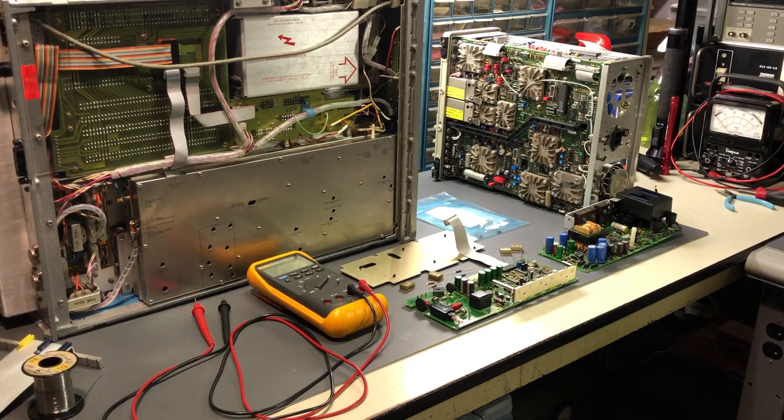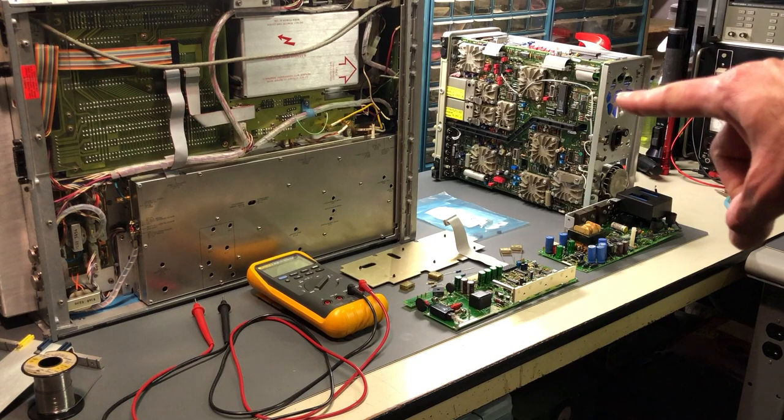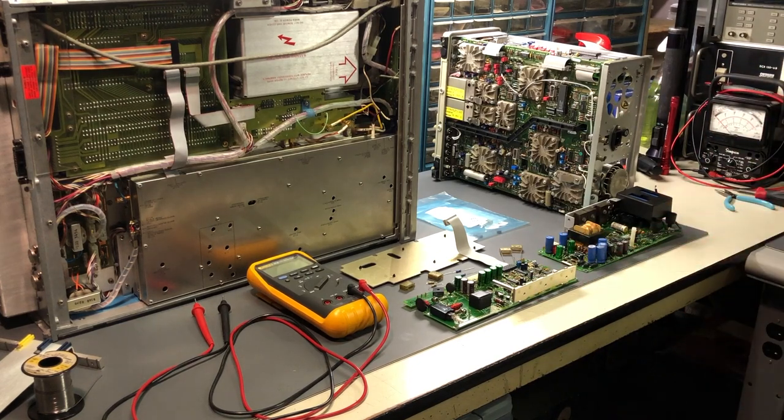Hi everyone and welcome to Eric's Electronics Workbench. On the bench today I have a Tektronix 2465B, which is a 400 megahertz four-channel microprocessor controlled analog oscilloscope. The scope is sitting over there and the power supply boards are down here. I've already disassembled it and some work has been started. This oscilloscope was in perfect working condition with no problems whatsoever. Its measurements were very accurate - so why is it taken apart? Let's jump in and I'll explain exactly what's going on and why this scope needed to be serviced.